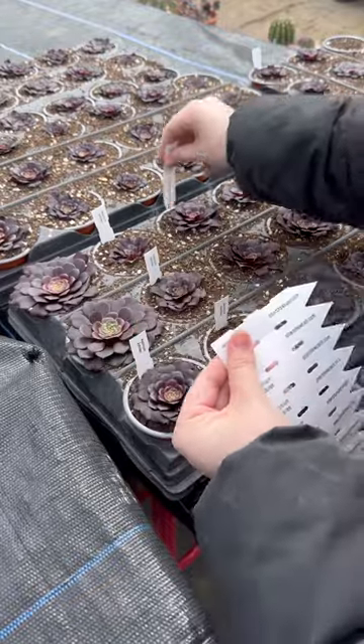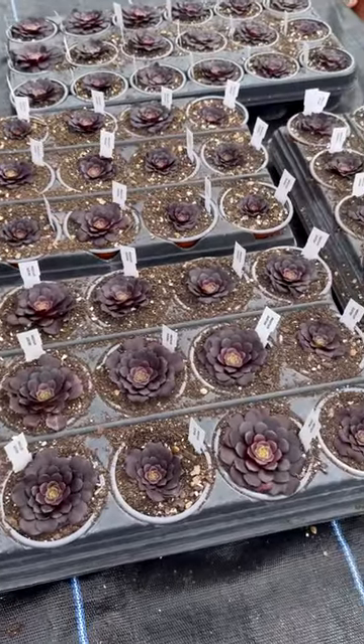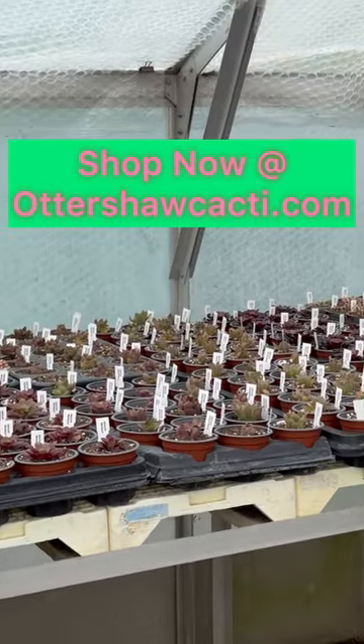These are then left for another week before watering them. Then it starts to take on growth and ends up like these.